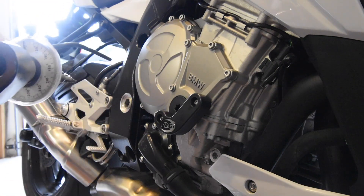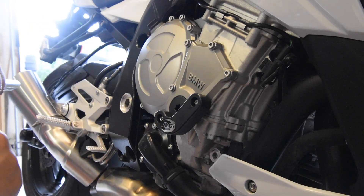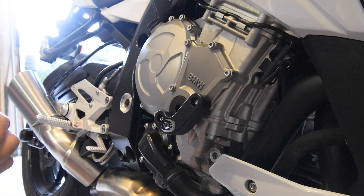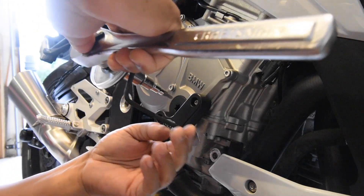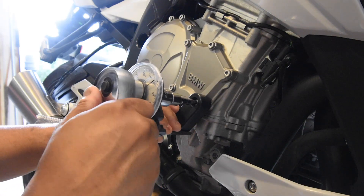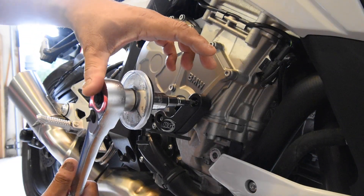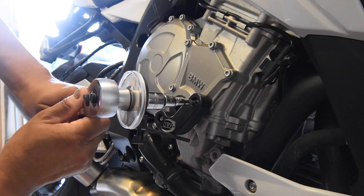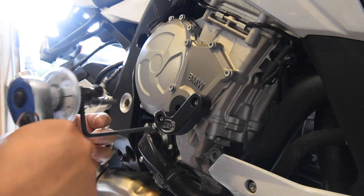I reset the angle wrench back to zero — although you don't strictly have to, since you can just add 90 degrees to wherever you are. In this case I can brace the tool against the slider itself, which is convenient. I apply the 90-degree torque: starting at about 60 degrees, and there's 90 degrees — just like that.